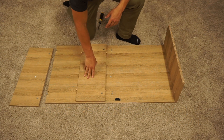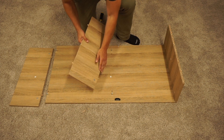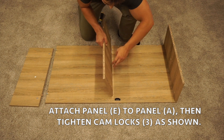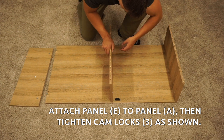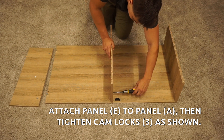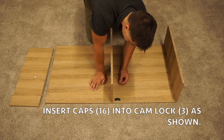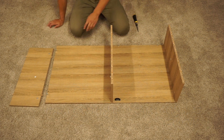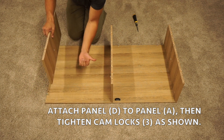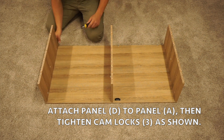Next, take your E panel, position it with the cam locks on the bottom edge, and have them face towards the left towards the magnet. Tighten those down by turning clockwise. Once on, cover them up with the two caps. Lastly, take your D panel — cam locks on the bottom, facing towards the middle — and tighten it down.